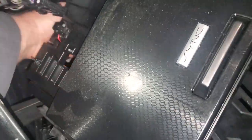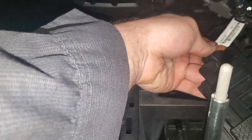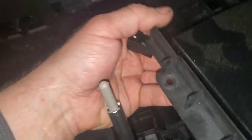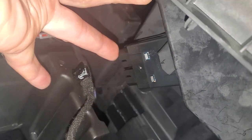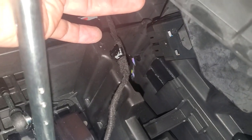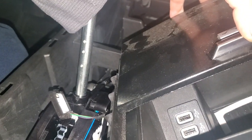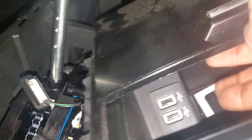Once you get that out of there, you can look at this. This is the media hub wire that ends up going to the media hub down here. You can actually, if you ever need to get that media hub out, you can do that from inside this box without pulling this whole entire assembly apart — just by coming up underneath this.